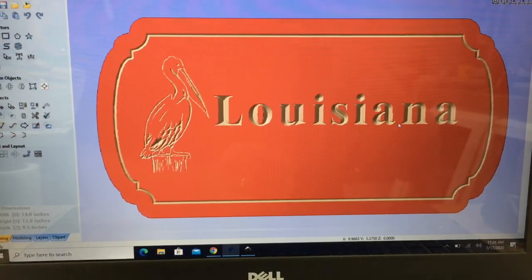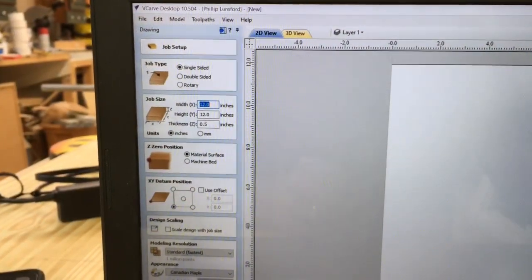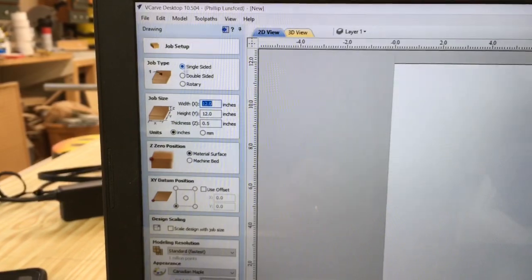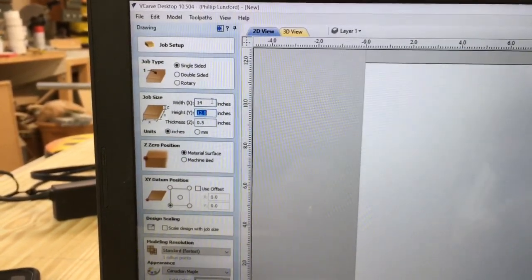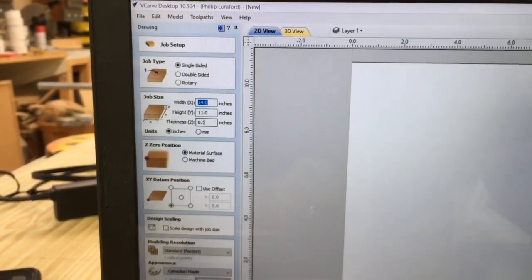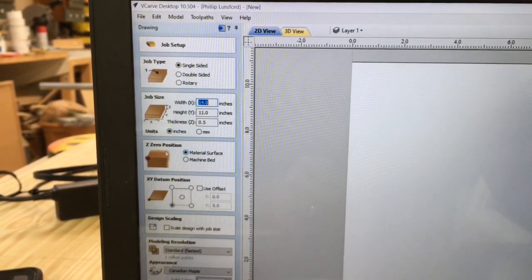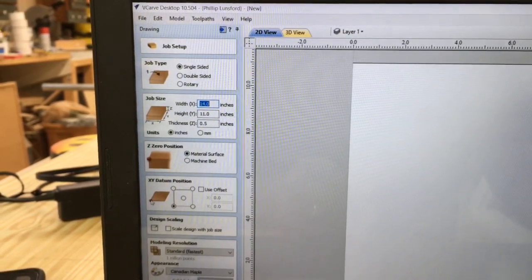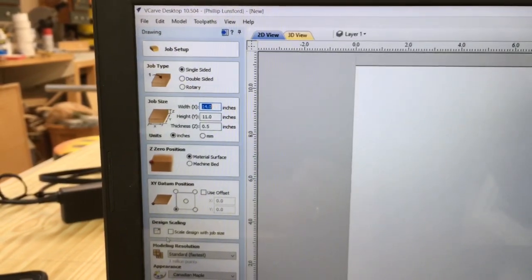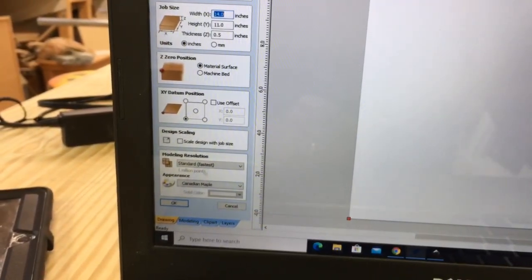I'm going to close this and start with a brand new window. In the job setup window, this is going to be a single-sided job. The size is 14 inches by 11 inches, and we're leaving thickness at 0.5 inches. We'll stay in inches, the z-axis zero position is on the material surface, and the XY datum position is bottom left. I'll click okay.